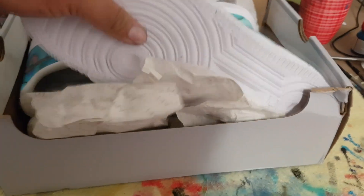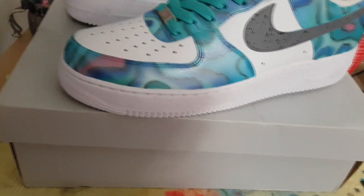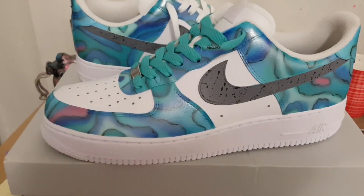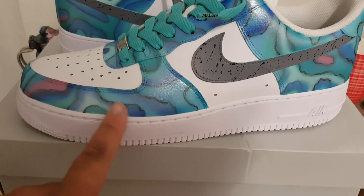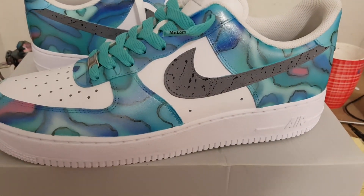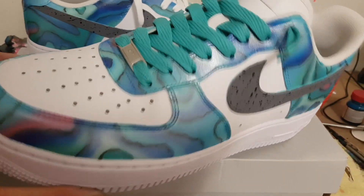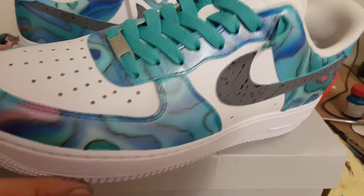If you like blues and everything else, this is a nice summer shoe for you. If you like the ocean, this is a nice summer shoe as well. I used pretty much almost every single blue you can think of — royal, true blue, light blue, pale blue, Yeezy blue, and a few others.